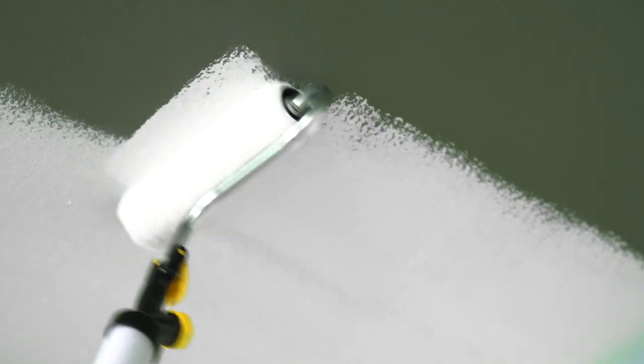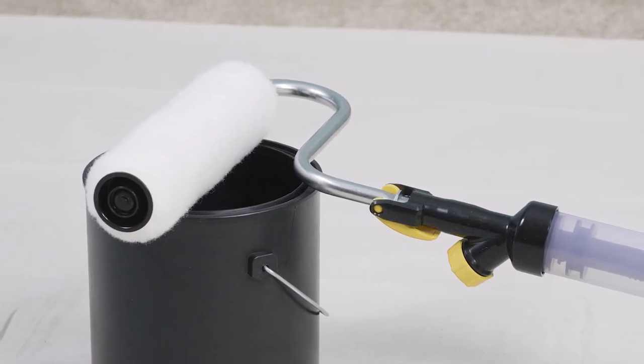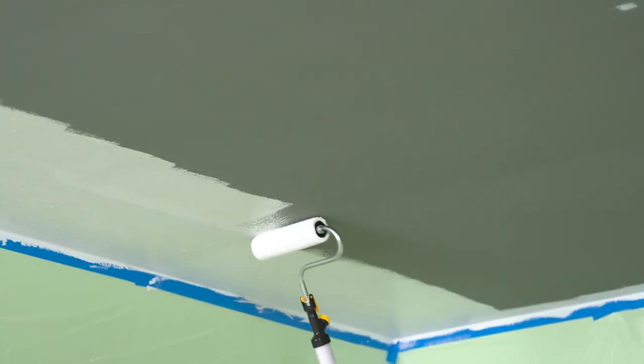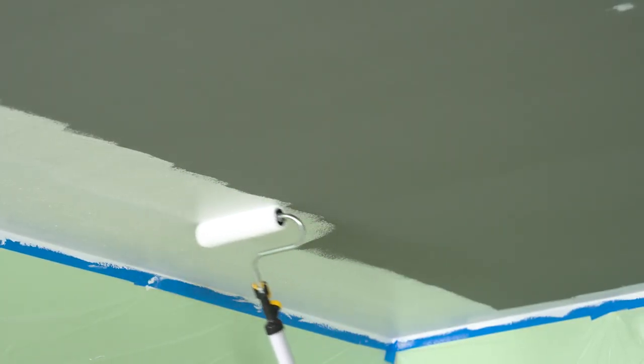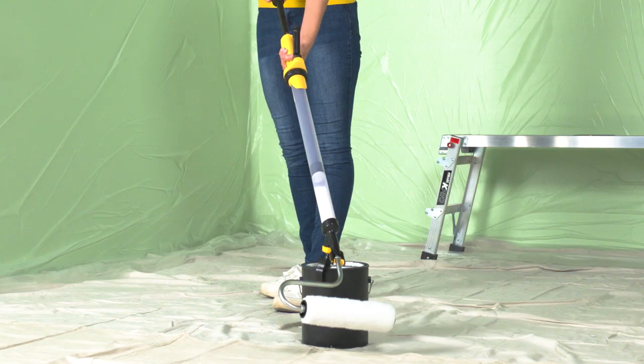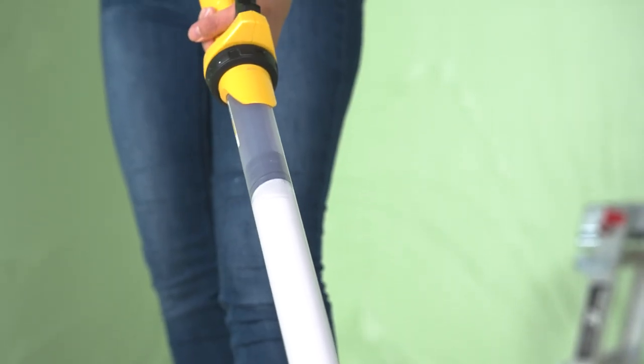After cutting in, it's time to start rolling on paint. We're using Wagner's Paint Stick Easy Roller because it comes with a three-eighths inch nap, which is perfect for lightly textured ceilings. If your ceiling has a heavier texture, three-quarter inch nap roller covers are available. This roller works twice as fast as a regular roller because it draws paint directly from the can and holds it in the handle while you paint.